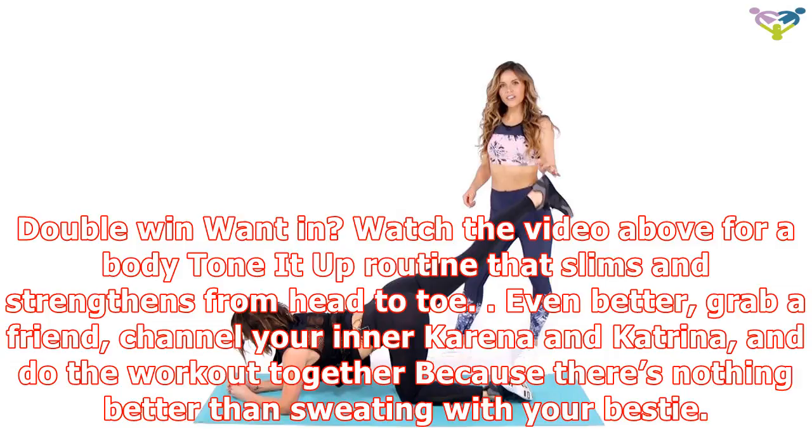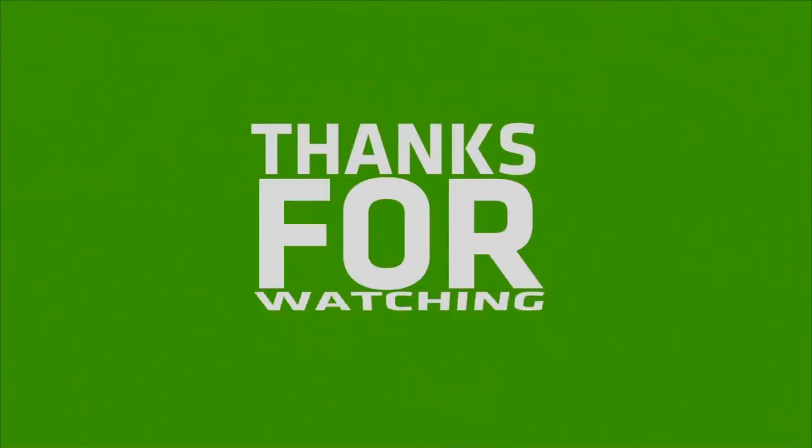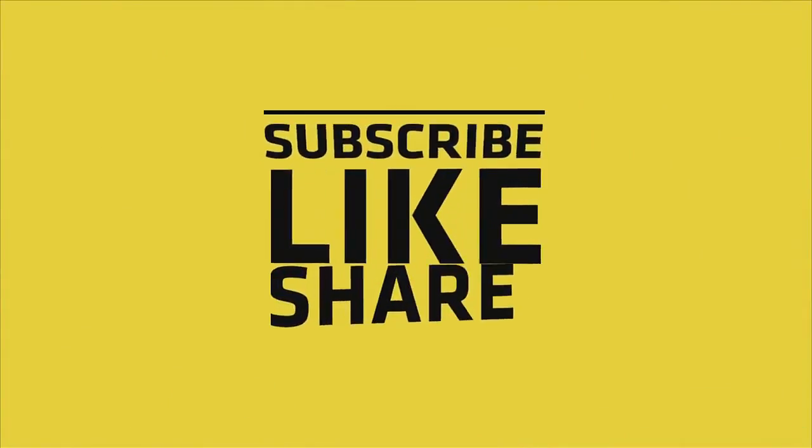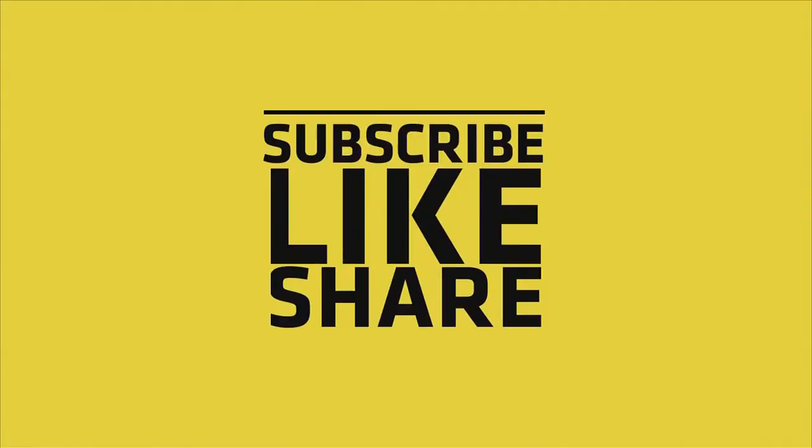Watch the video above for a body Tone It Up routine that slims and strengthens from head to toe. Even better, grab a friend, channel your inner Karina and Katrina, and do the workout together, because there's nothing better than sweating with your bestie.